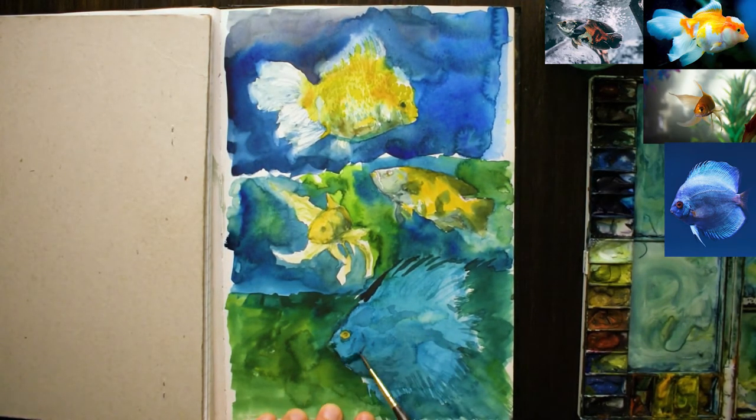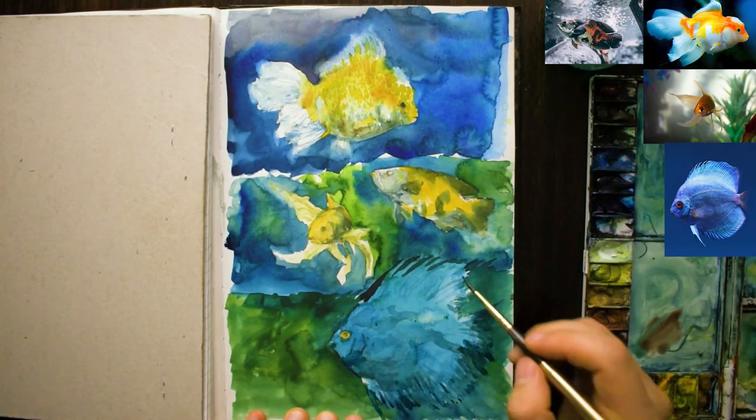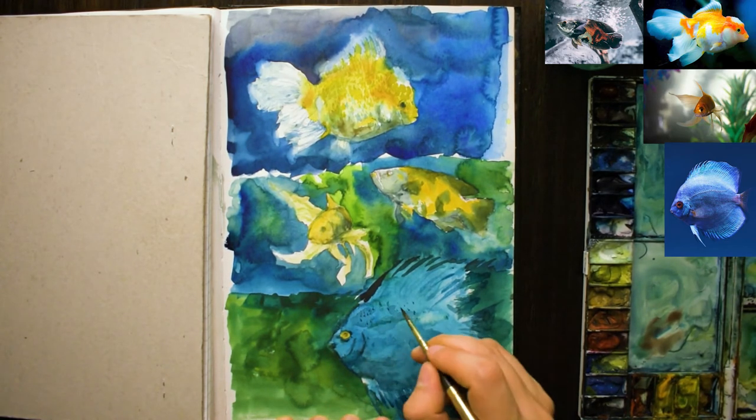That's probably the one I'm happiest with, as well as the bottom one. I think the middle one's turned out okay. But at the end of the day, that's the fun part of sketching — I'm not trying to come up with a finished work of art at this stage, this is just practice. You need to have a chance to practice all these different techniques and paint different subjects rather than jumping into it straight away. You're going to find yourself a lot more confident and find it a lot easier if you do a few practice sketches.